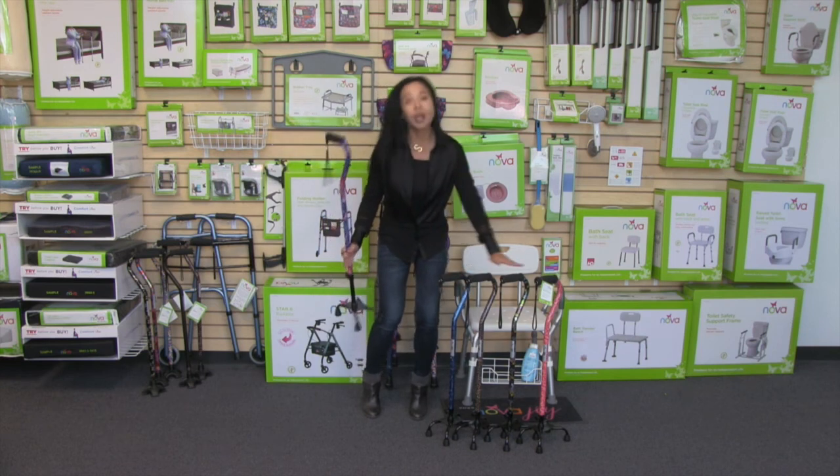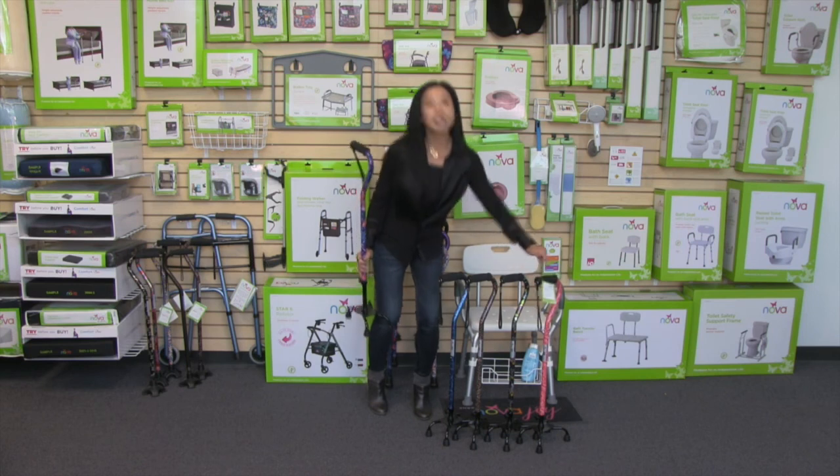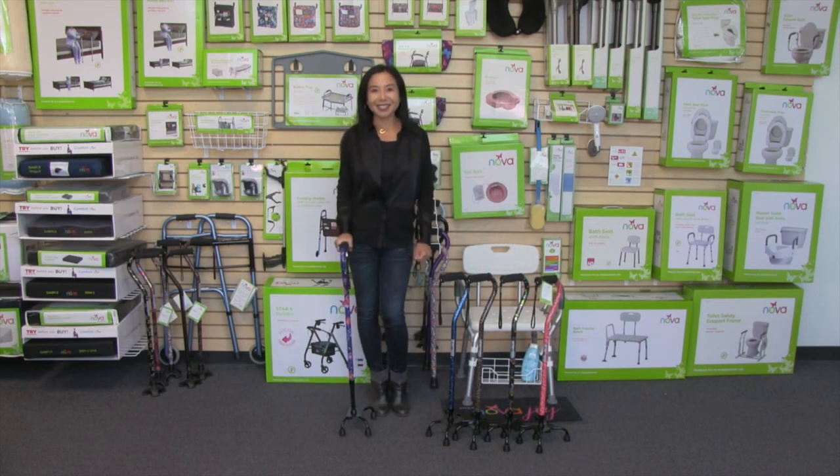Finally, the styles. It comes with this gorgeous chip resistant finish that's so beautiful and it's just going to match your style. It comes in Maui flowers, blue waves, leopard, butterfly, and roses. And as with all Nova products, it will come with our care, use, and warranty information and how to contact us anytime.